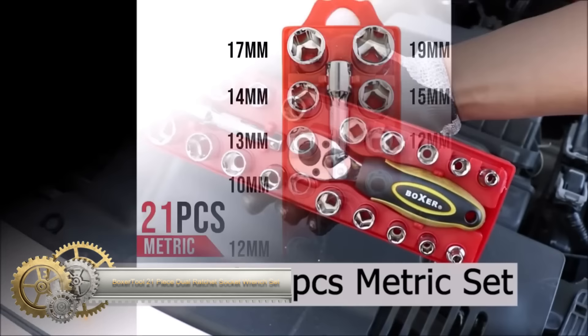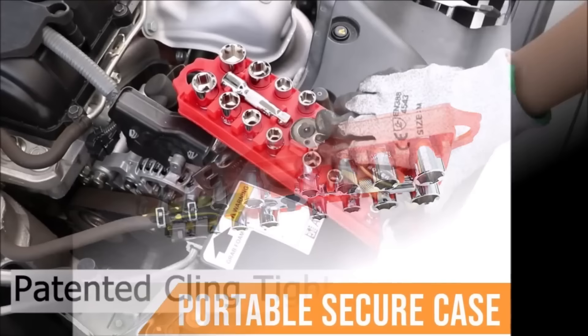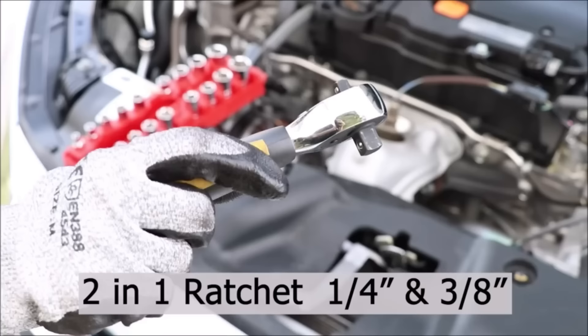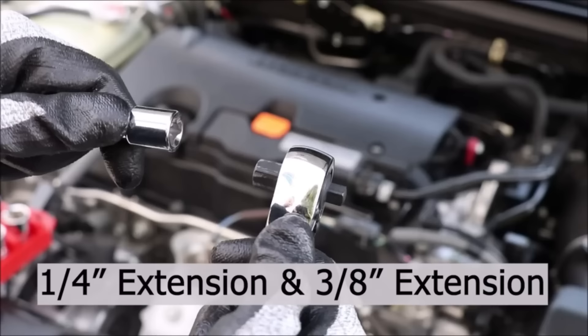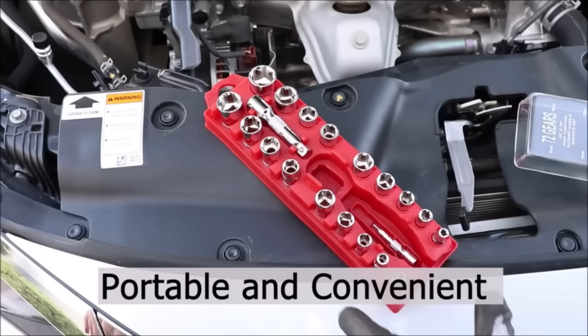The Boxer Tool 21-piece 1/4-inch and 3/8-inch dual ratchet socket wrench set 2-in-1 offers versatility and durability for various tasks. Crafted from chrome vanadium steel, the set includes 18 sockets, 2 extension adapters, and 1 ratchet driver. The 72-tooth gear system in the ratchet ensures smooth operation, even in tight spaces.